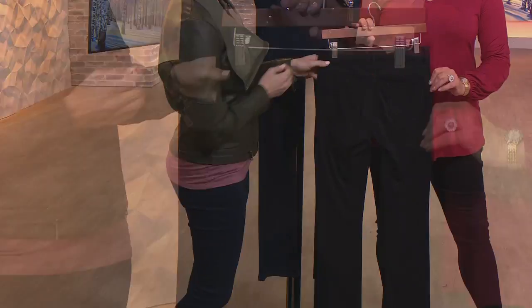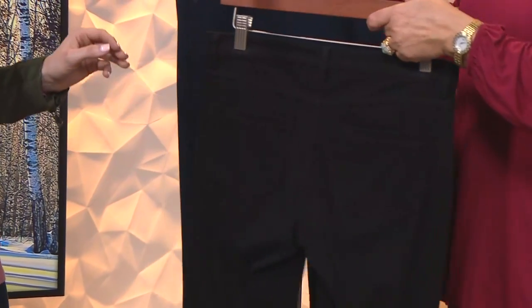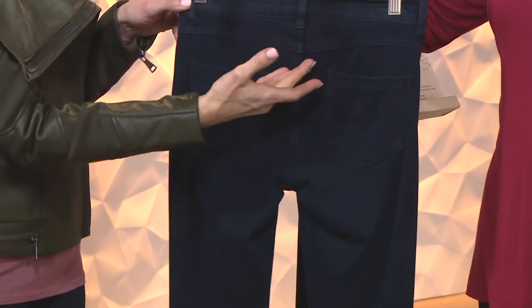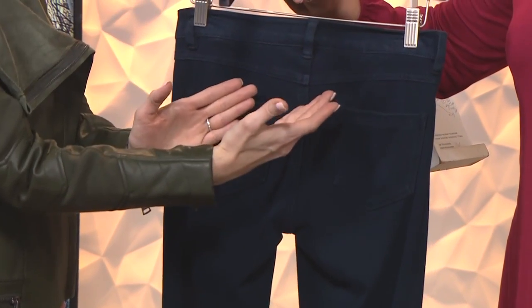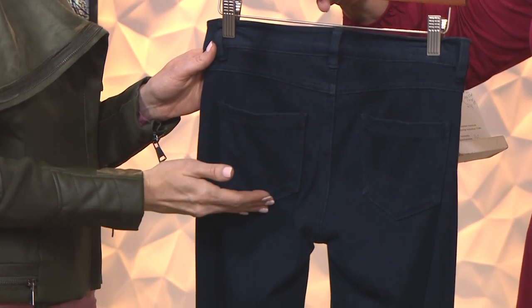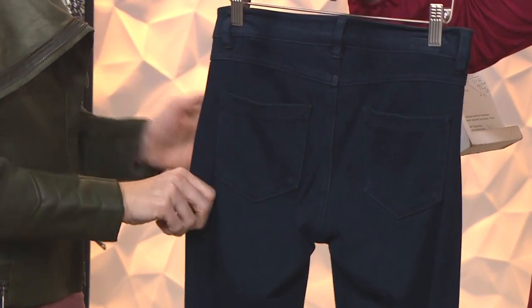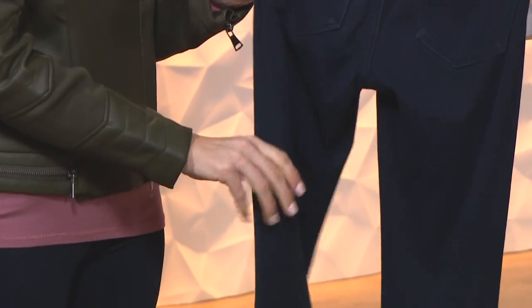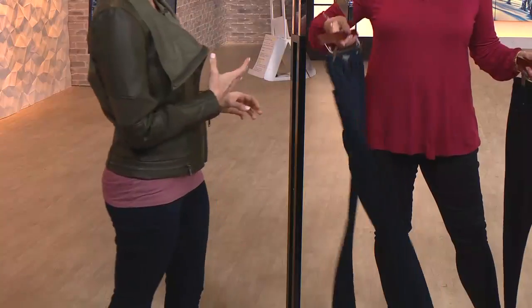Nice back yoke as well — you might not be able to see it as well on the black. I'll pull that dark rinse forward. Look at the way that it angles in — that just does wonders to slim out that backside. Two pockets, and I think Kate and Mallory just has great pocket placement — such an important detail. And then 8% spandex.